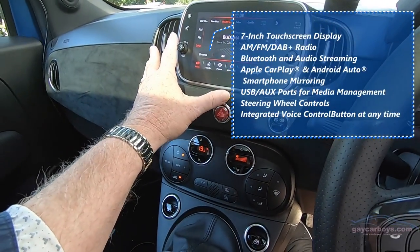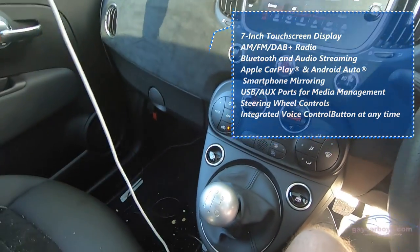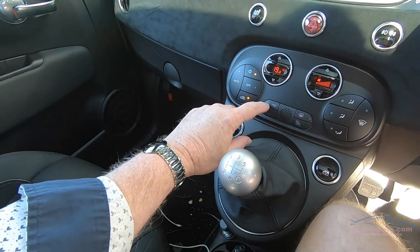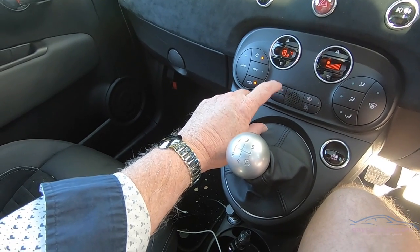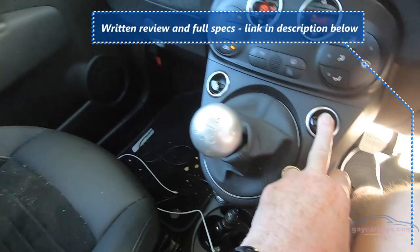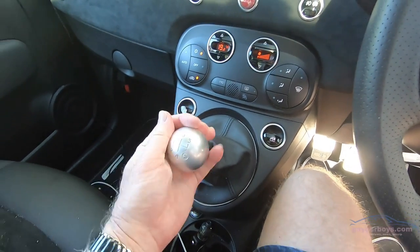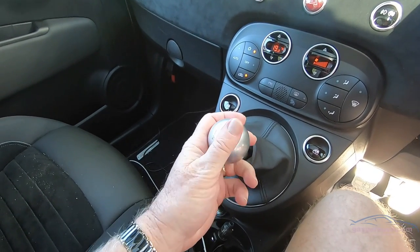There's a smallish screen which has Apple CarPlay built in, and of course you've got to do that with a cable. The instruments are incredibly simple. This is climate control, and this is the kind of electronic limited-slip diff — you can turn that on and off. Window controls are in a strange place. And this cool aluminium golf ball-sized gear lever — I really like it.